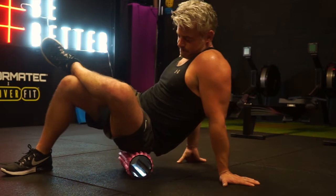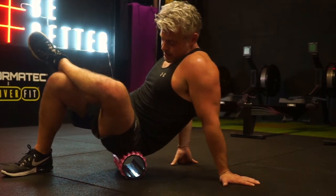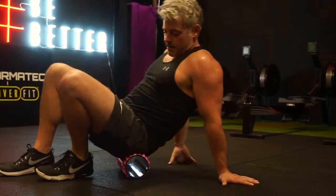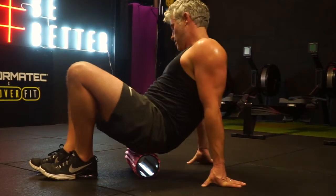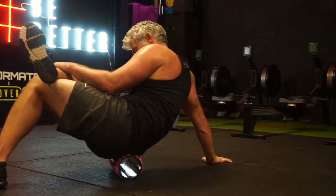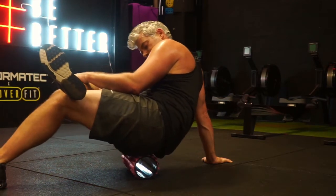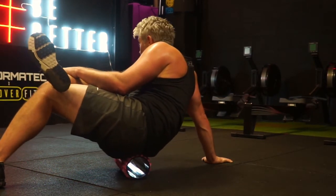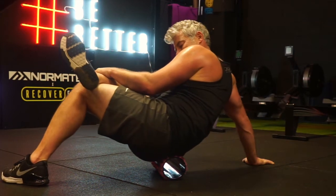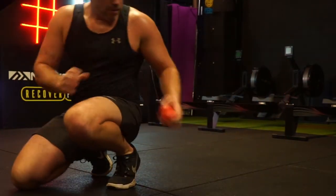I've now moved into the glute region, rolling on the glutes and the deeper piriformis muscle — a really common one for many individuals, especially runners. To roll the glute region, I'm sitting on the foam roller, crossing my right leg over my left, and putting my body weight onto the right glute region while taking weight through my upper body. This gets into the deeper muscles — the glutes and piriformis.